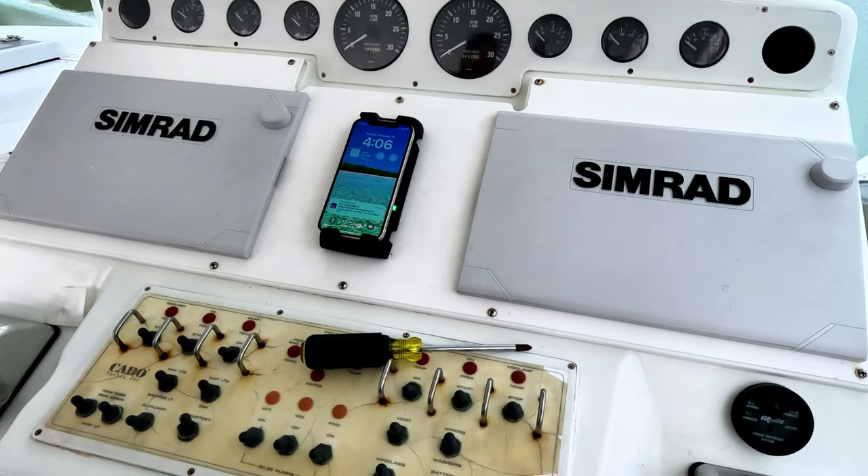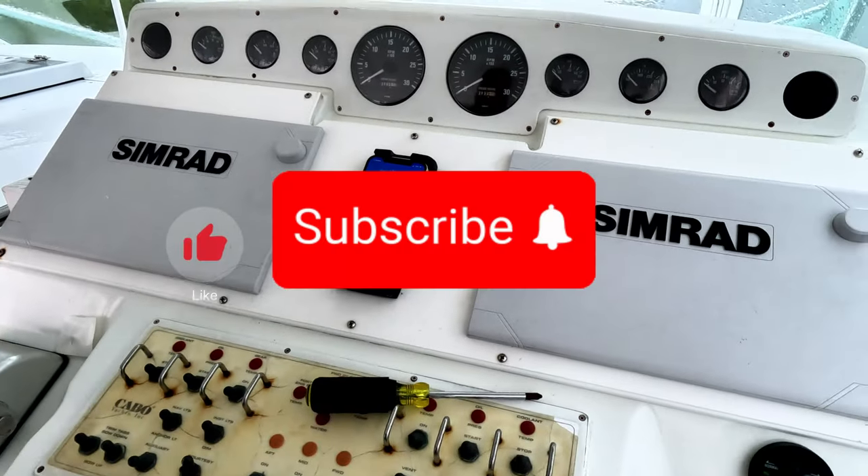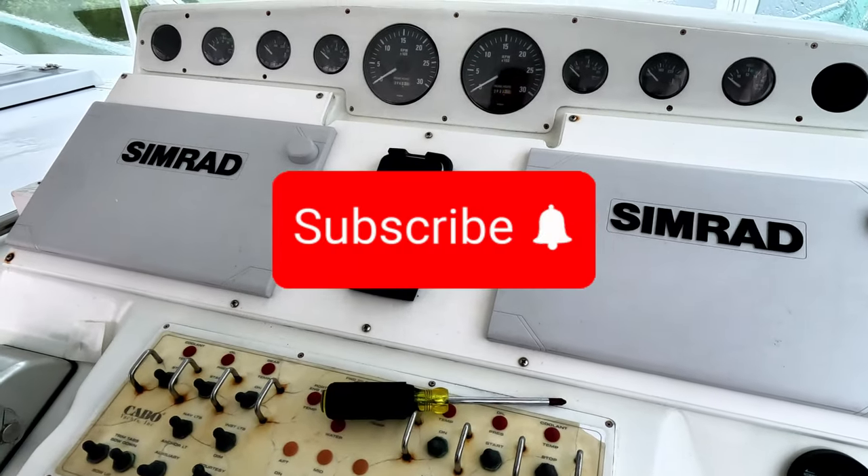So if you guys got any value out of this, please give me that thumbs up, hit the subscribe button. Hopefully we'll see you guys on the next one. Thanks. Bye.